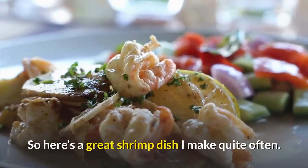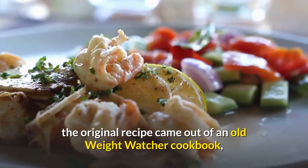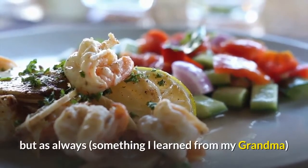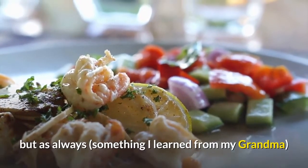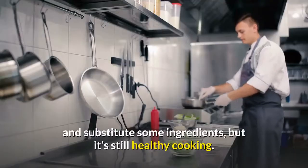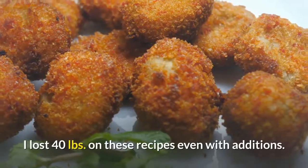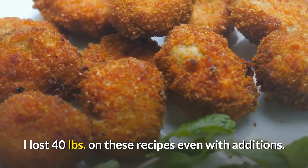Here's a great shrimp dish I make quite often. The original recipe came out of an old Weight Watchers cookbook, but as always — something I learned from my grandma — I usually throw in a few extras to make it taste better and substitute some ingredients, but it's still healthy cooking. I lost 40 pounds on these recipes even with the additions.